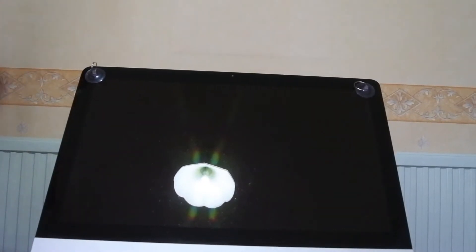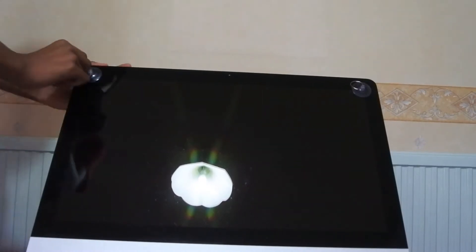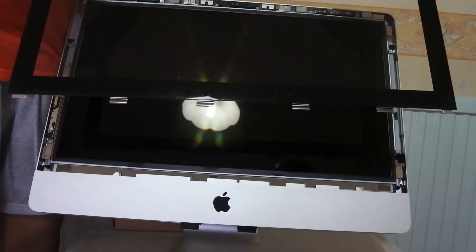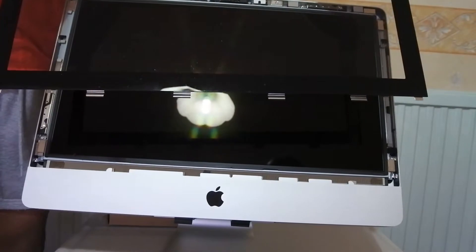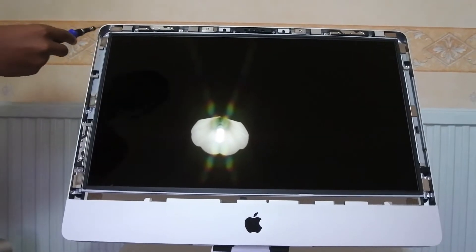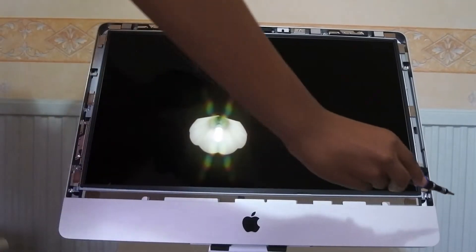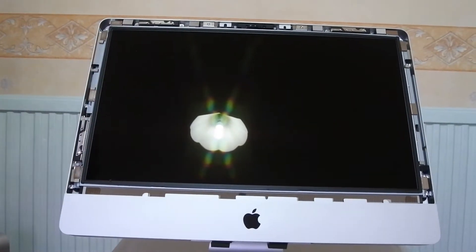With all the RAM out of the iMac, next up is removing the glass panel that covers the LCD. This panel is held on magnetically, so you just need some suction cups. Once you've removed the front panel, put it aside and move on to the actual LCD. You then have to remove the eight screws that hold in the display — one, two, three, four, five, six, seven, eight.